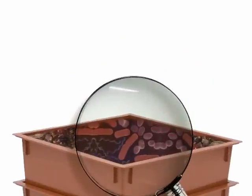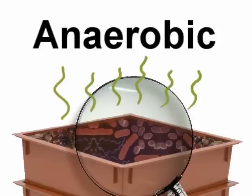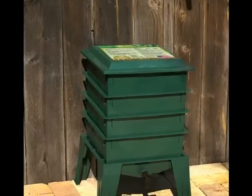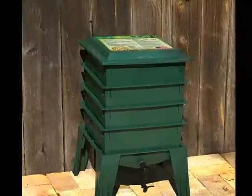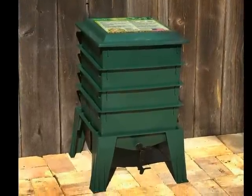There are two types of bacteria. Aerobic bacteria propagates with oxygen, requiring ample air, and creates no odor. Anaerobic bacteria propagates without air, in water, and smells like rotten eggs. The worm factory employs aerobic bacteria, creating no odor, and can be operated inside in cool or warm climates.